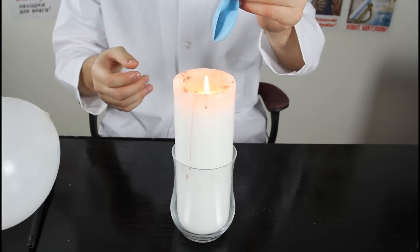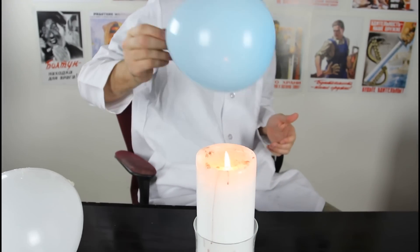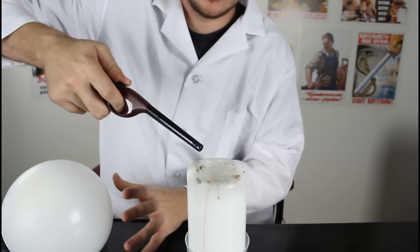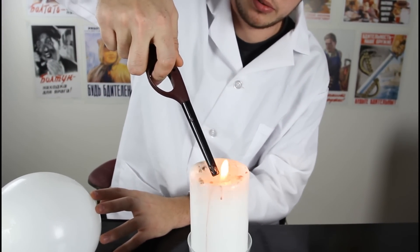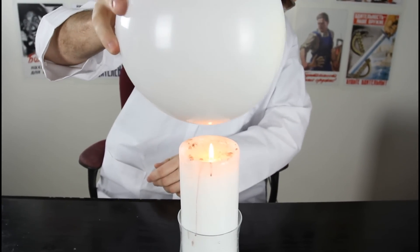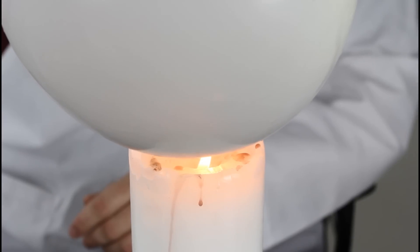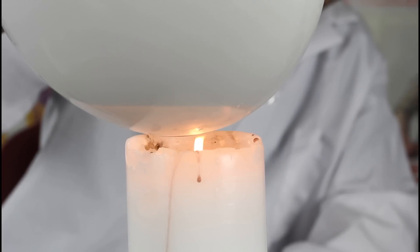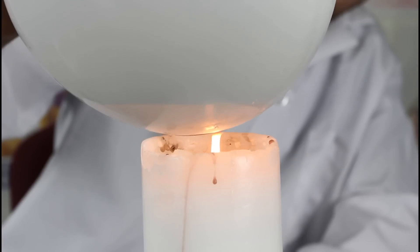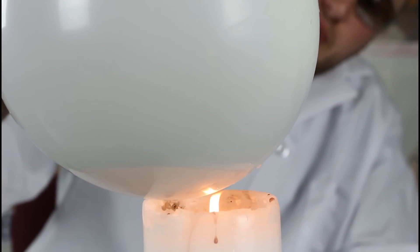The balloon — will the fire pop the balloon? We're gonna bring it close to the fire and see what happens. Of course it's gonna pop the balloon, right? The flame is very close and it's gonna pop the balloon. But what if we fill it up with a little bit of water and put it over the fire? Check it out — it's not popping the balloon. Why is that? Water absorbs all the heat, so the balloon doesn't get hot at all. That's why it's not popping.